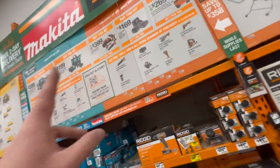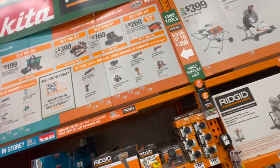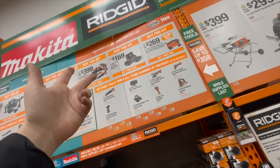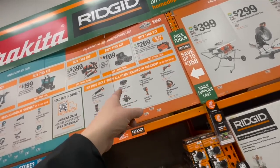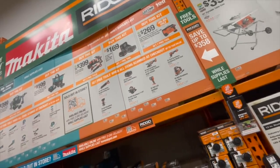For Rigid, you can either get two tools for free or one tool for free. You don't really have a choice unless you want two reciprocating saws or two oscillating tools. Options are the jigsaw, circular saw, or a battery. Rigid's tools really aren't that great — I'm not a fan of them.